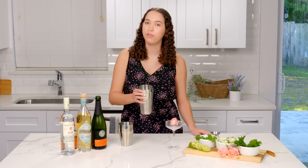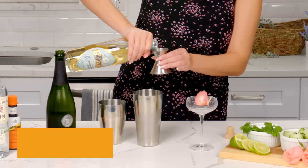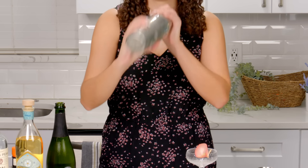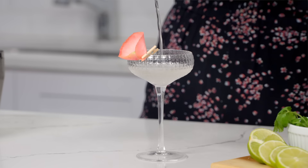Start with your shaker full of ice, and we're going to add one and a half ounces of Grey's Peak Gin, half an ounce of elderflower liqueur, two dashes of orange bitters, and give it a good shake. We're serving this up in a coupe glass, and we garnished it with a rose petal for the perfect spring look.